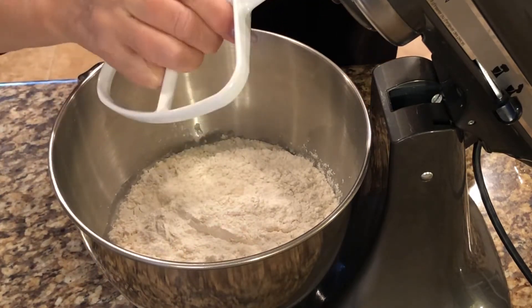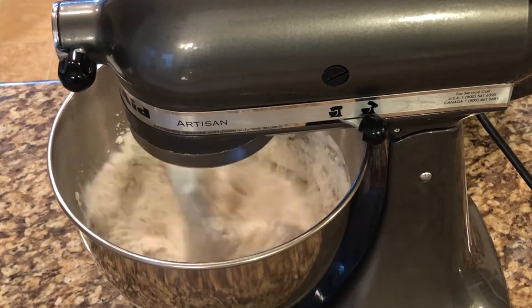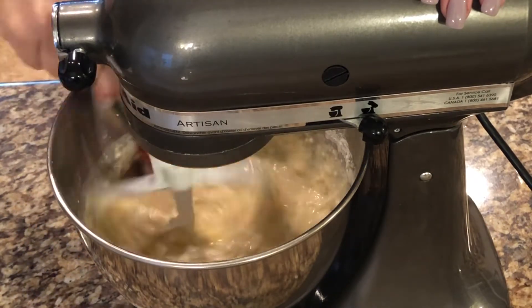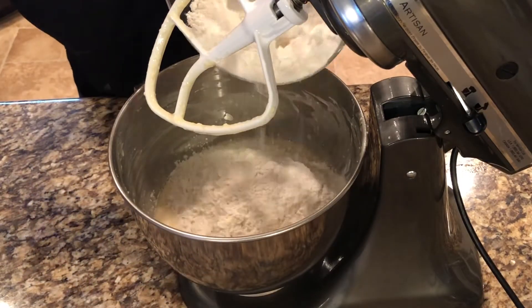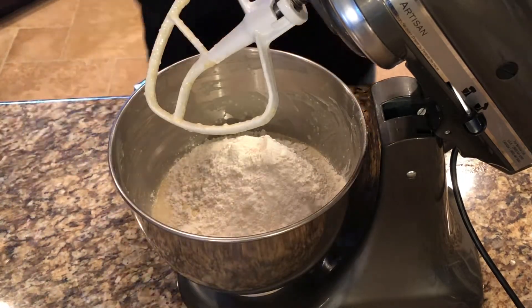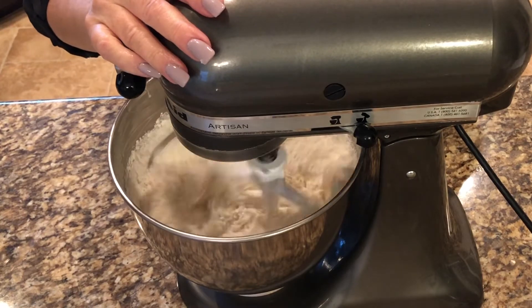Add the paddle attachment to your mixer and beat on a low speed for 30 seconds. Scrape the bowl as needed. Add the remaining three cups of flour. Continue to mix on a low speed until the dough is smooth.